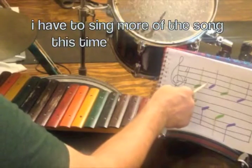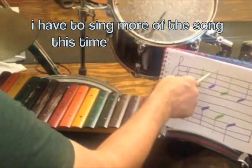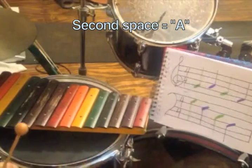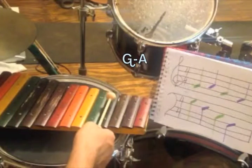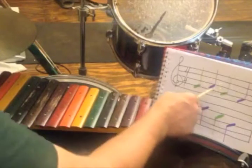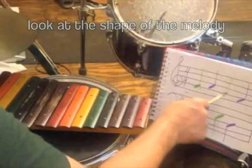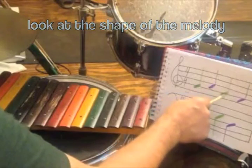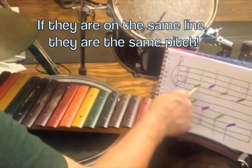Every girl and boy does fine — F, A. That's right. So the first part of our little melody goes like this. Alright, let's see what happens next. Well, it goes right back down, right next to it, back to the same one it was on before.